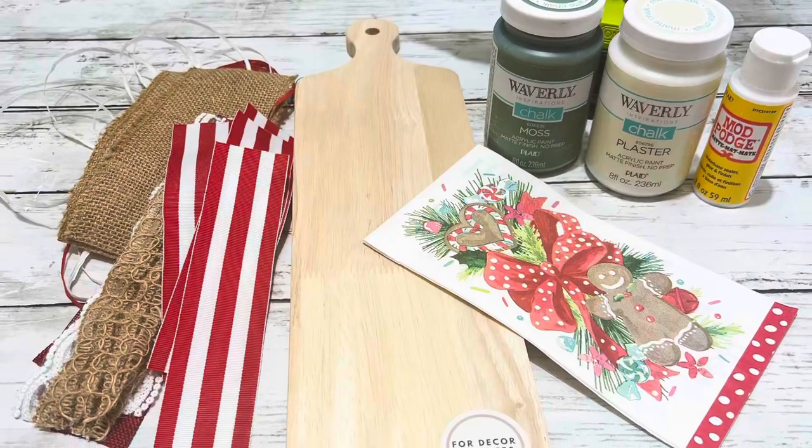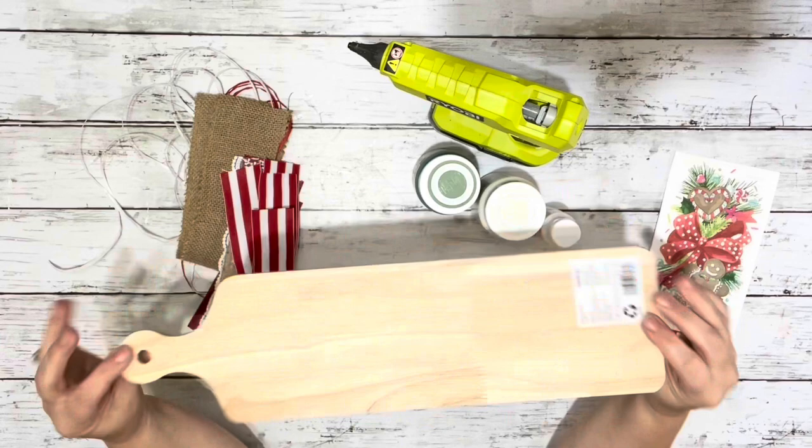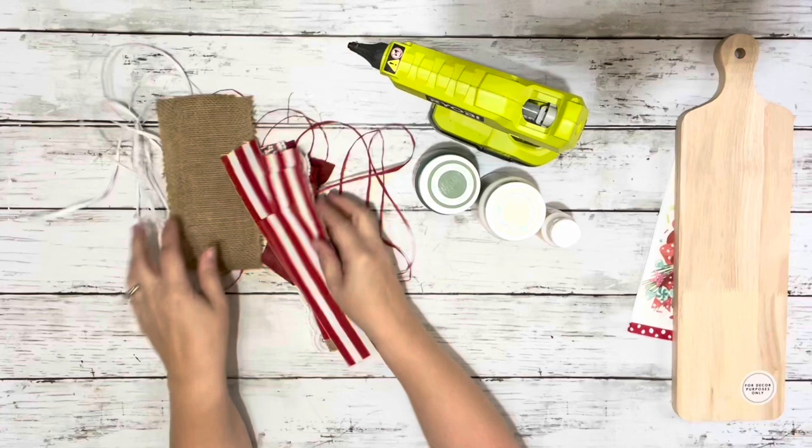Hi everybody, it's Beth and today I'm making a gingerbread cutting board. I use this gingerbread napkin from Walmart, this decorative cutting board also from Walmart that I found in the crafting section, some different ribbons and raffia, moss and plaster chalk paint, Mod Podge and hot glue.